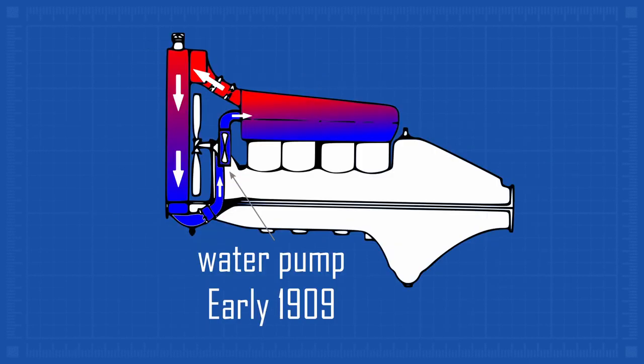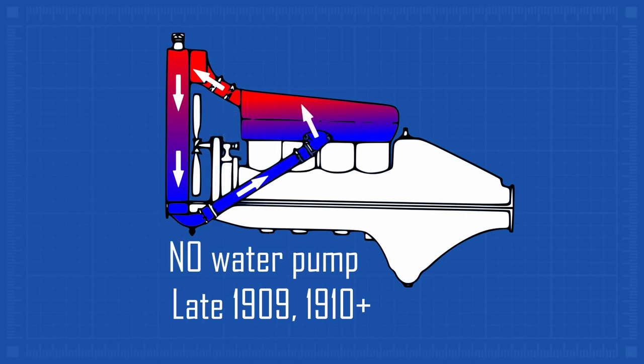In 1909, the Model T received a performance mod: Water Pump Delete. Ford determined that a water pump was superfluous, so it was removed.